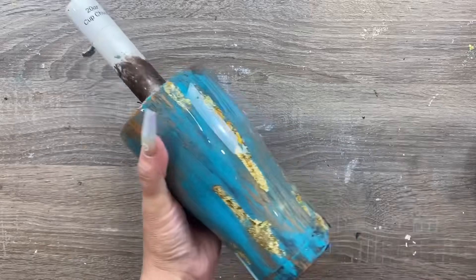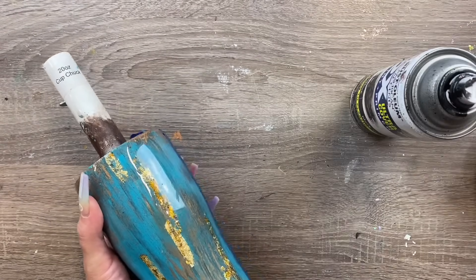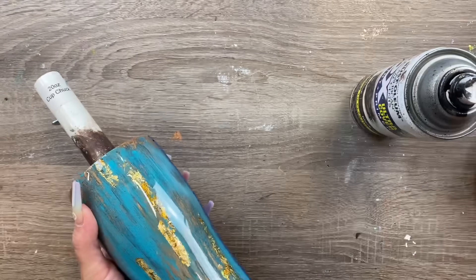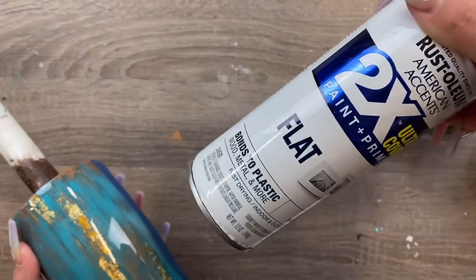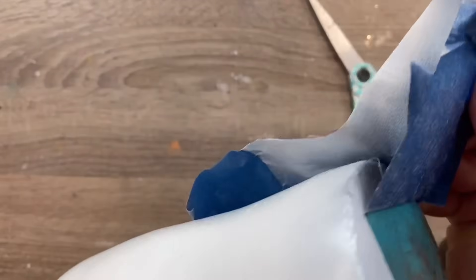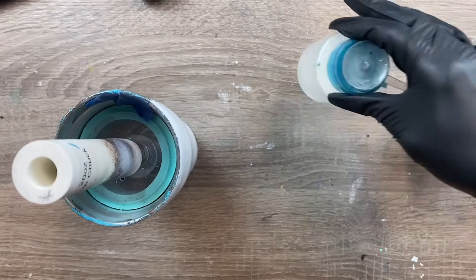I'm roughly taping off half the cup and then spray painting one layer of black — ideally flat black, not gloss black, but that's all I had. Then I'll do a layer of satin espresso, then a very generous layer of flat white. Obviously let each layer of paint dry before moving on to the next.